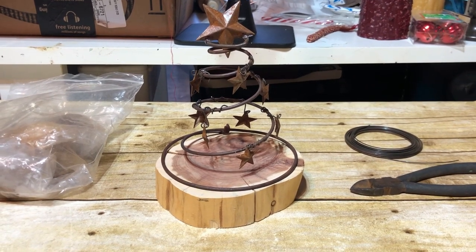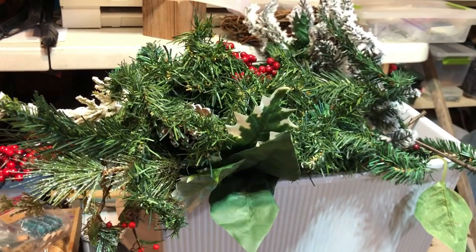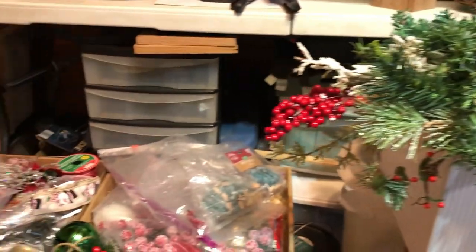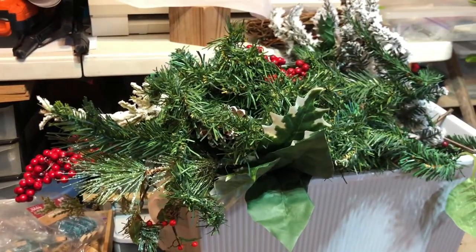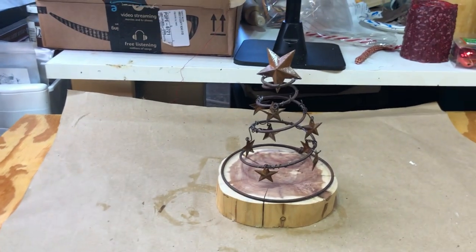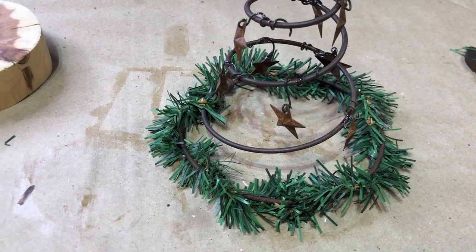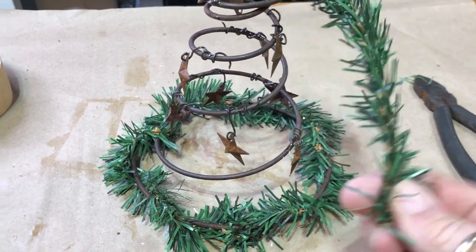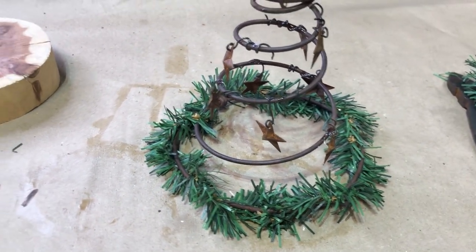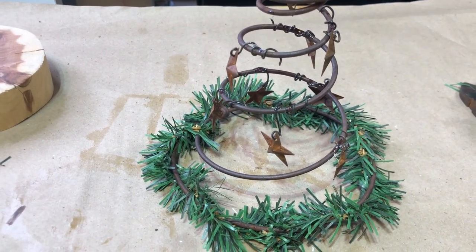I've gone and dragged out all my stuff that I use to decorate projects with during Christmas and they're piled here — I really need a bigger room. I'm going to start going through all that and see what I can do with this. I started out with just a base, running some greenery around it just to get it started, and now I'm going to start building from there.